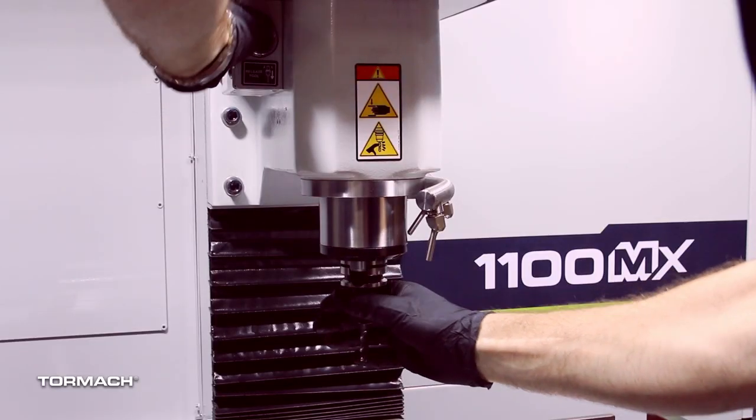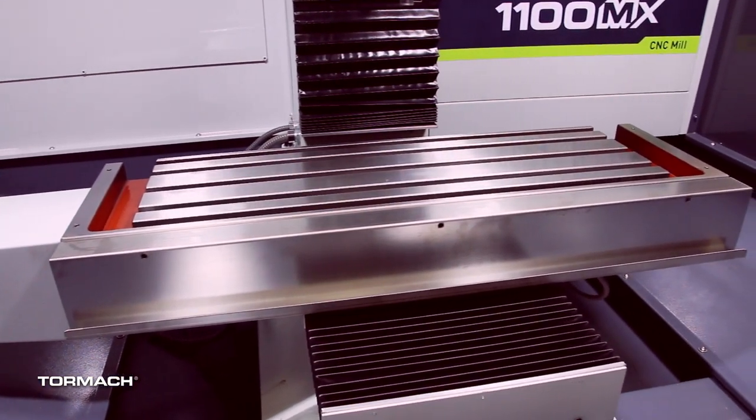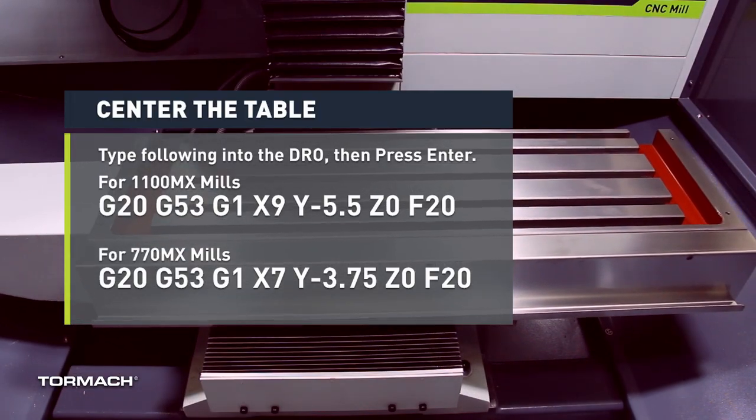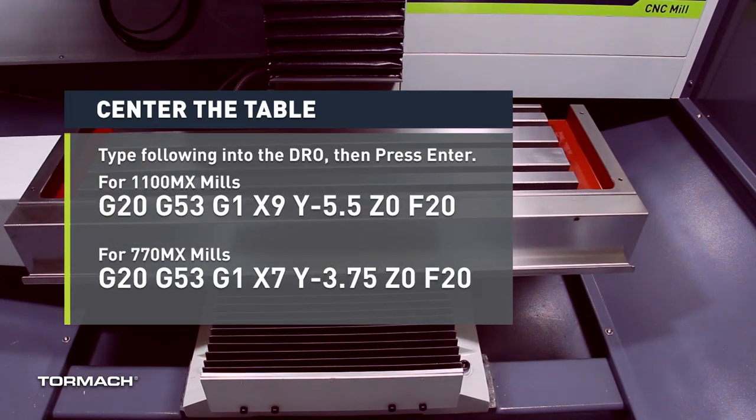Prepare the machine. If there's a tool in the spindle, remove it. Remove any accessories or fixtures from the machine table. Center the table by typing in the center position command for your machine into the MDI DRO line, then press the enter key.